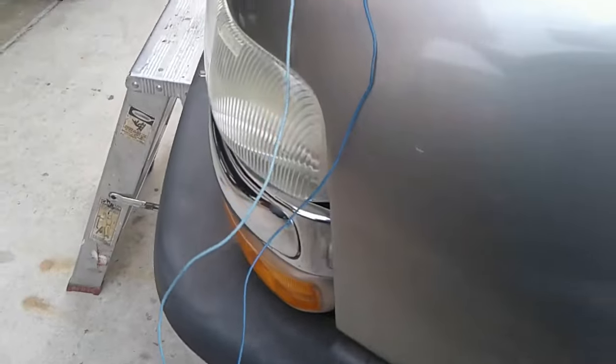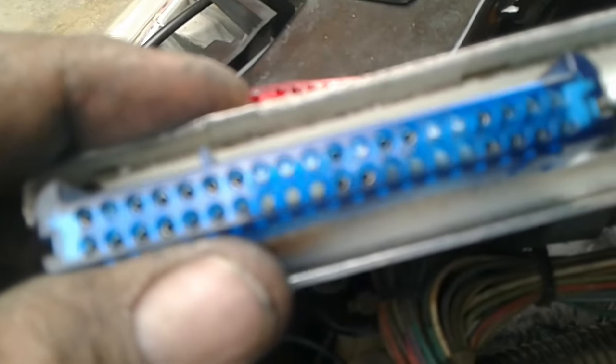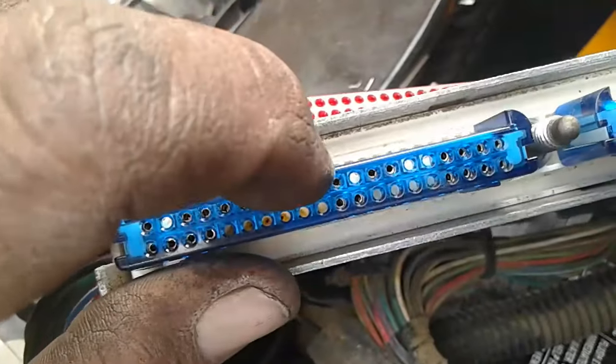I followed it all the way to the back of the computer plug, which is right there. You can see the light blue and dark blue, and then the one next to it is light blue with a white line — so there's three of them right there. Looking on this side, you can see the three right here.